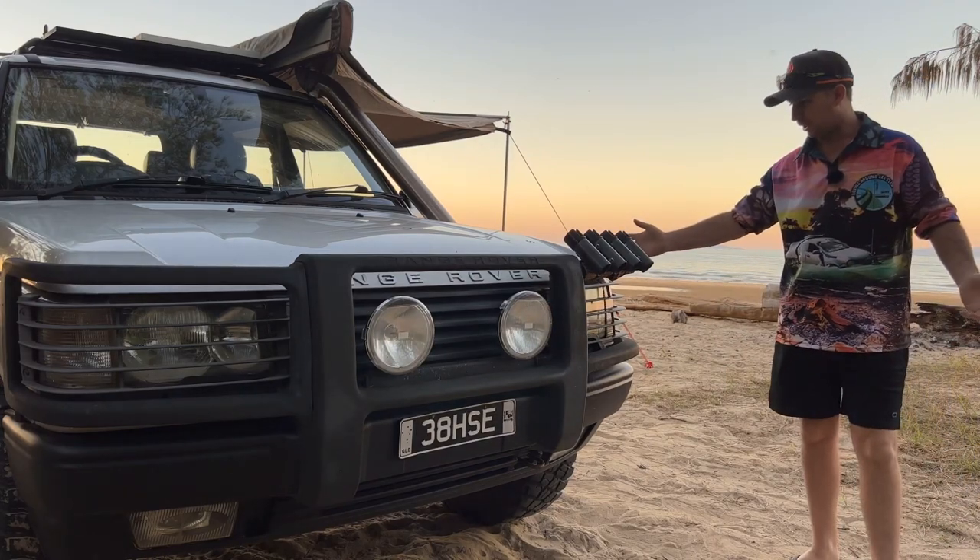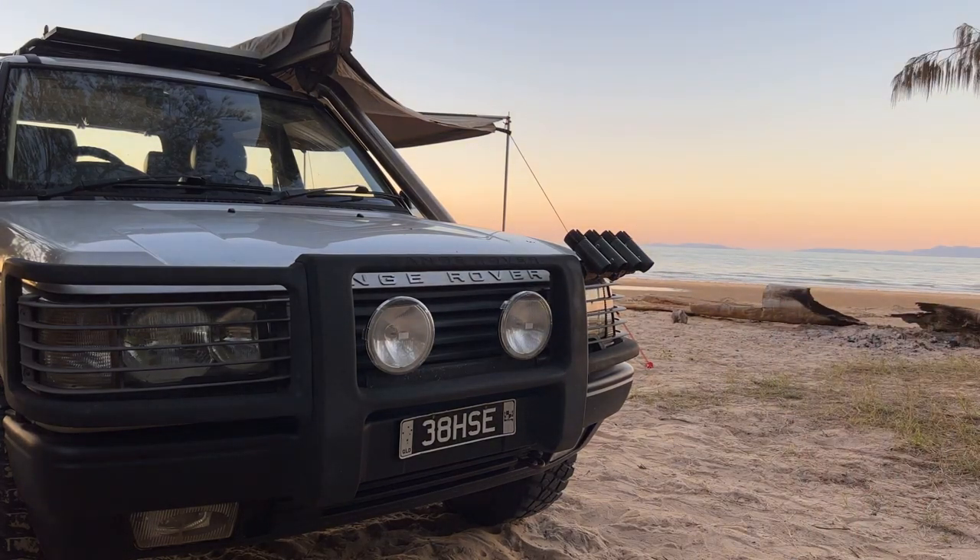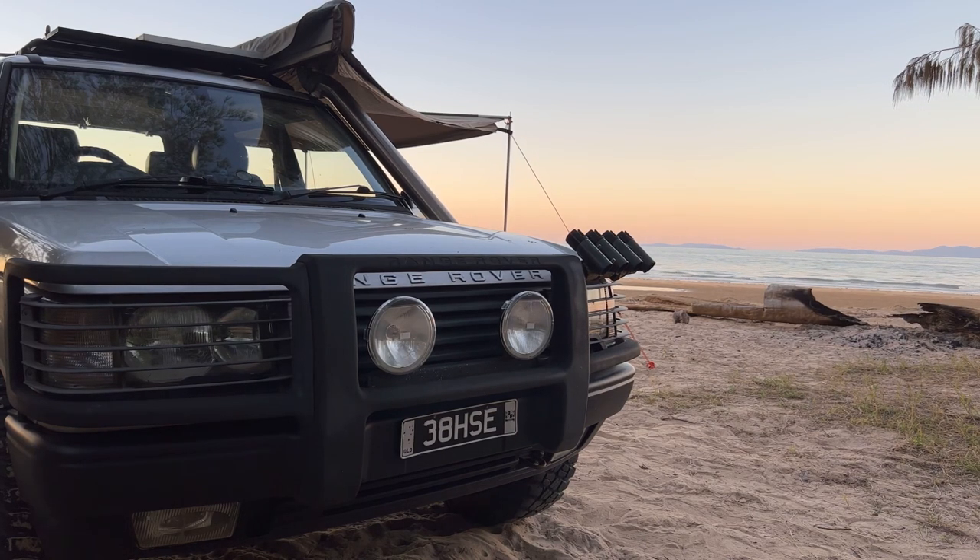There's nothing else to show you on the front end here, but I thought I'd show you the beach again because the sun's just about down now and it's looking amazing. What an amazing afternoon — just about to hit high tide now.